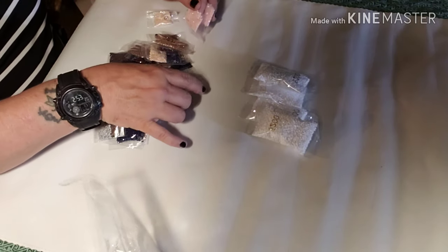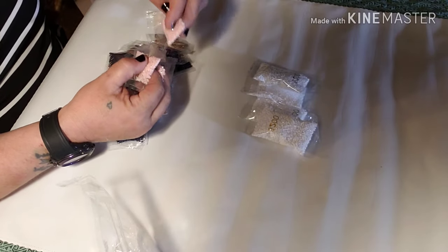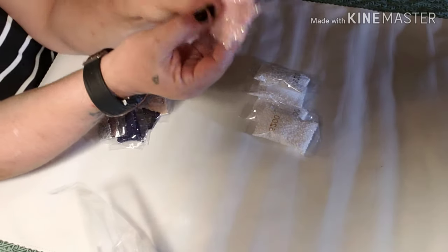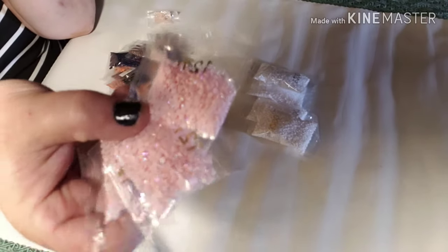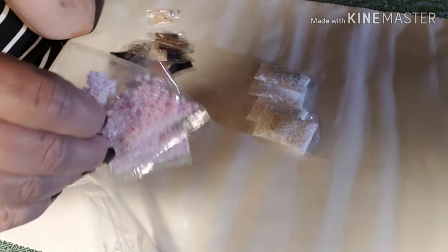127 — those are my ABs. They're pink ABs, very light pink. But a pretty good bit of that color, so that ought to be interesting.